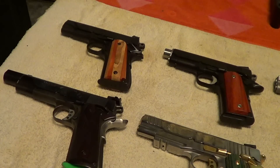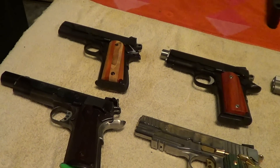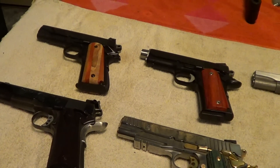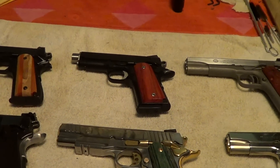Since I did a video on custom revolver grips, I thought while I was at it I might as well do one for custom 1911 grips. And there is just a wide variety of practically anything you can think of available for a 1911 as far as grips go.